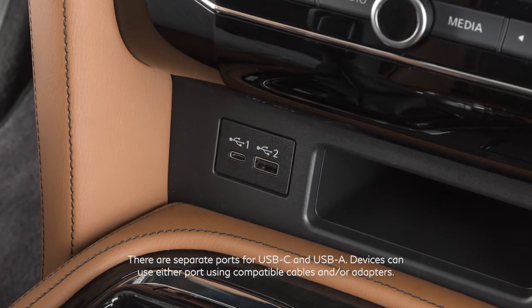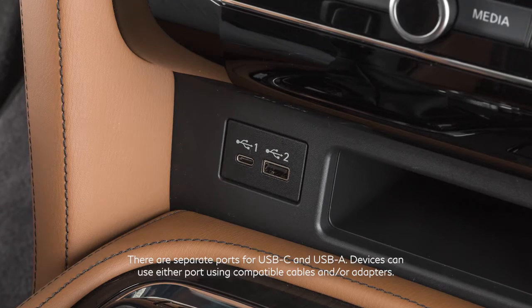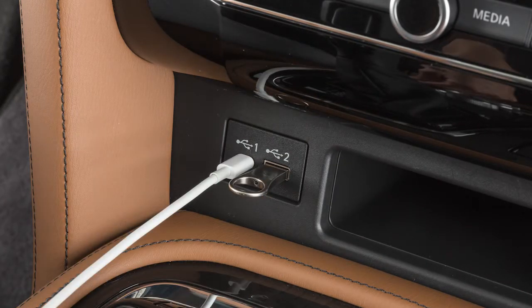Your vehicle is equipped with two USB ports located below the heater and air conditioner controls. Plug a compatible USB device or iPod into the port to play compressed audio files stored on the device.